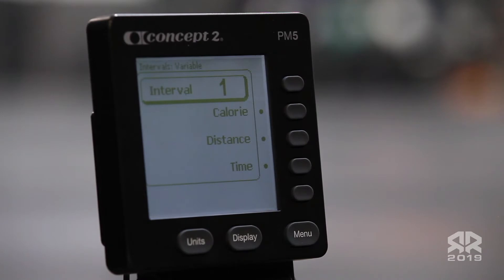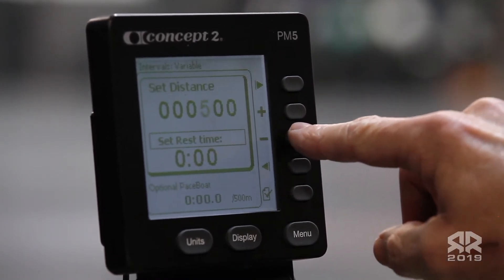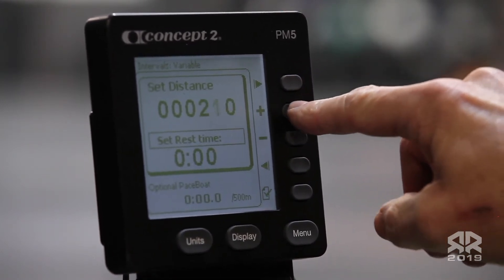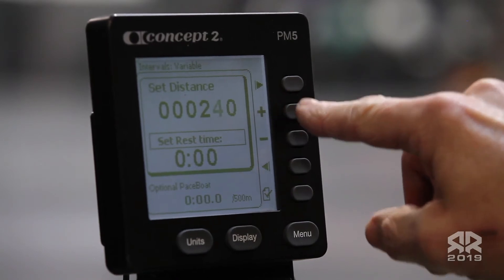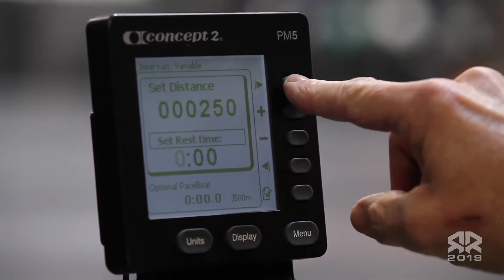For the first interval, choose distance. The distance will be 250 meters. Set your rest time for 30 seconds.